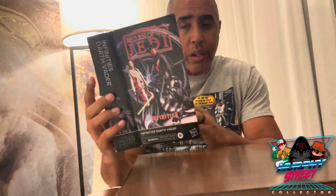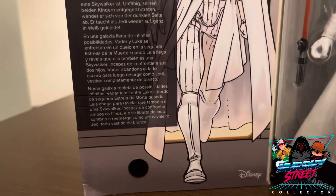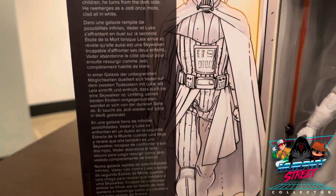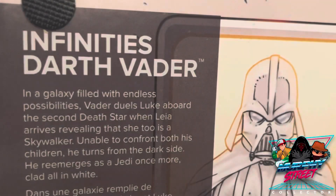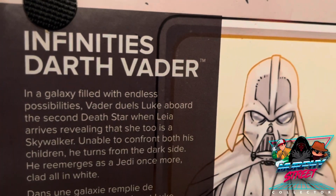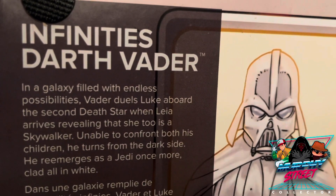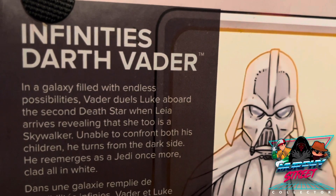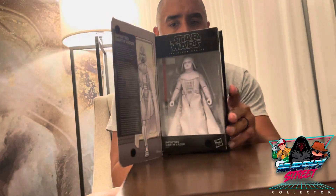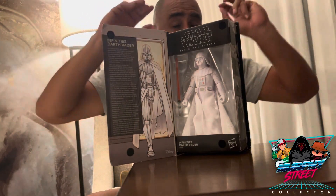Let me just read you really quickly why it is that we're looking at an all-white Darth Vader. It says here: 'In a galaxy filled with endless possibilities, Vader duels Luke aboard the second Death Star when Leia arrives, revealing that she too is a Skywalker. Unable to confront both his children, he turns from the dark side and re-emerges as a Jedi once more.'